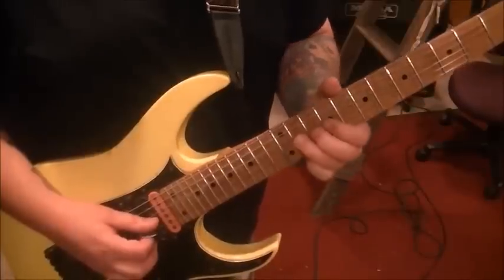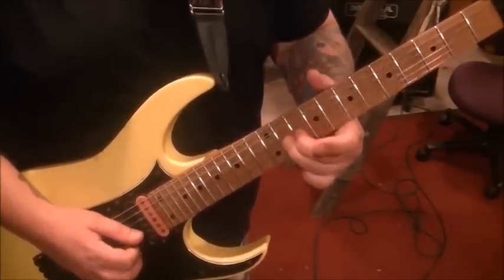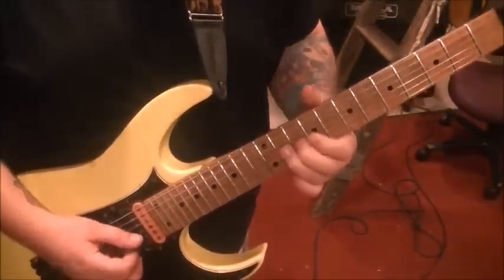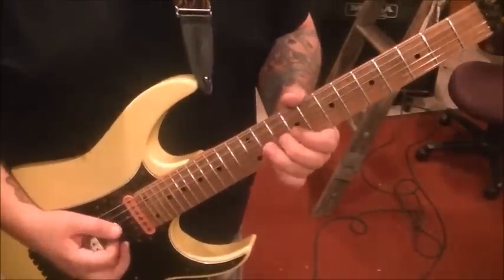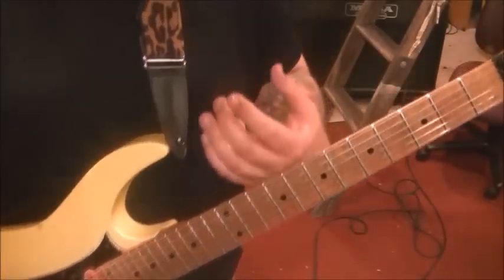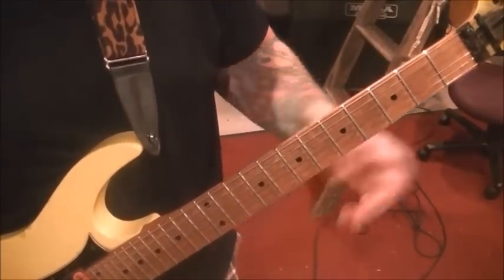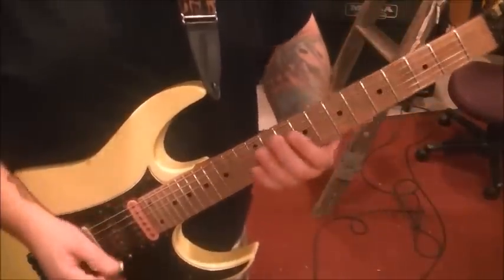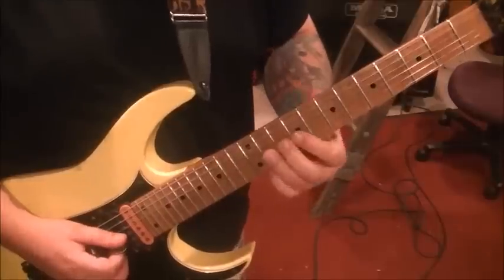That's the target note. After a short rest, do an 11th fret vibrato. Steve Clark, more so than Phil Collen, had that real quick Angus Young-style vibrato — I think it was him who played the solo. Vibrato is mostly characteristic to the individual player. My more natural vibrato is looser, like Dave Murray or Malmsteen style, but everyone has their own technique.